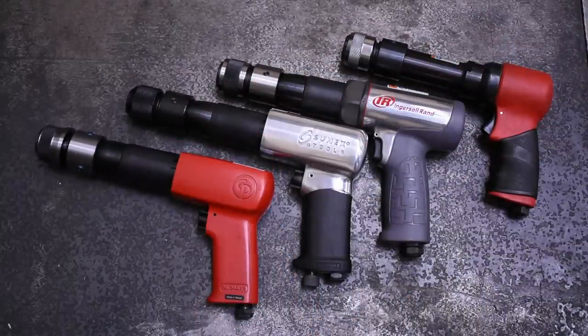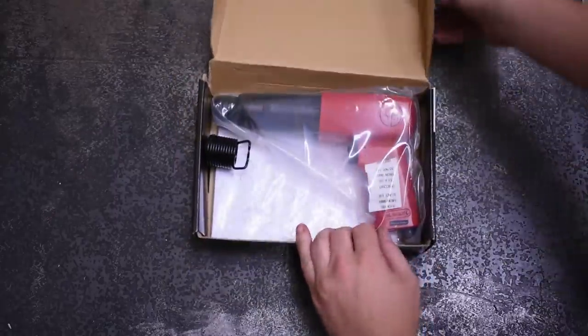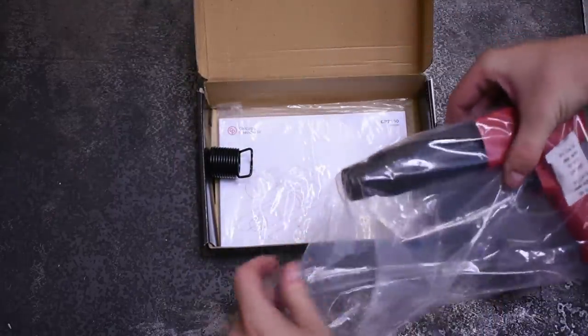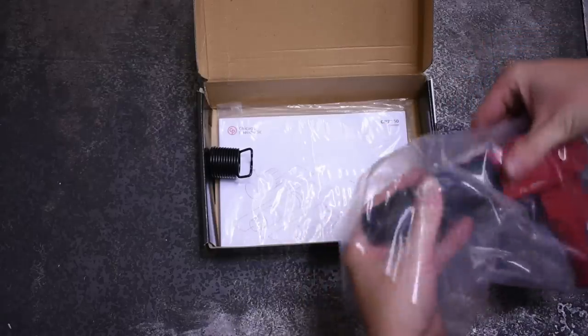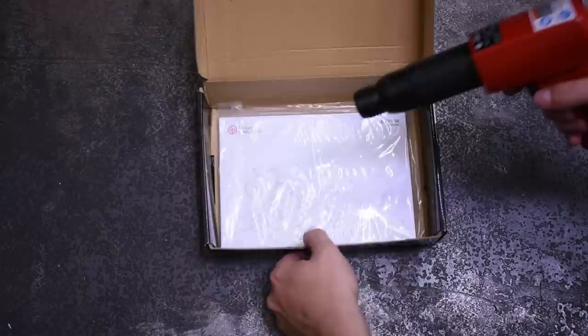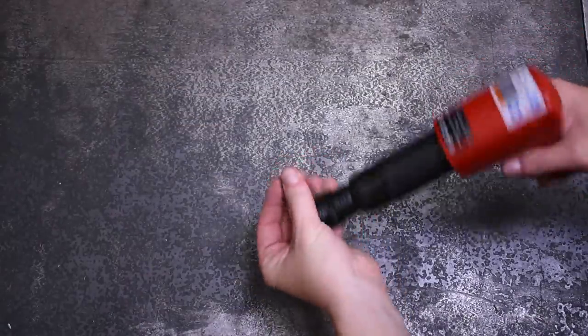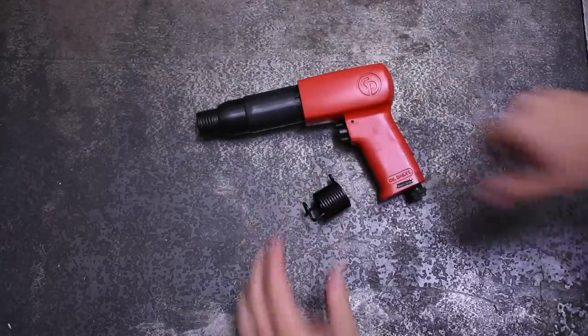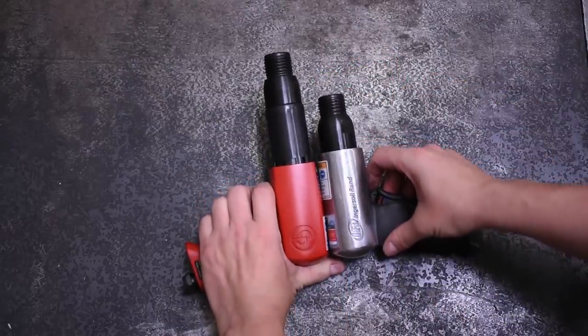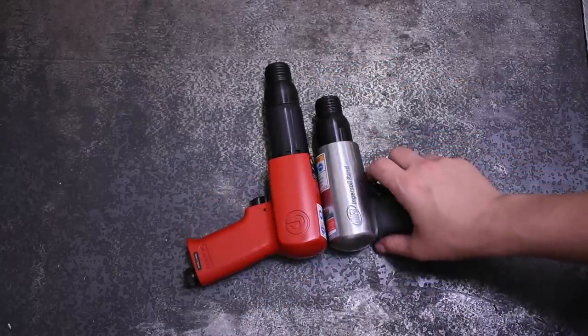Today's long barrel armory includes, in order of price, the Chicago Pneumatic CP 7150 at $66 — close in price to some medium barrel air hammers, so we're excited to see how it does at this price point. It's had good reviews online and it's one of the shortest long barrels you can buy at 9.75 inches with the bit retainer. We'll certainly be doing more Chicago Pneumatic in the future.